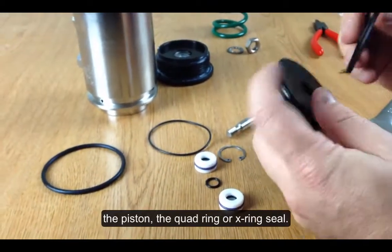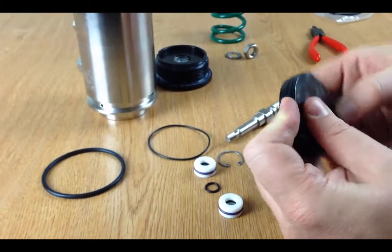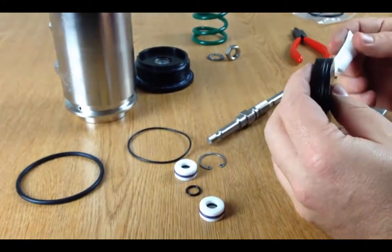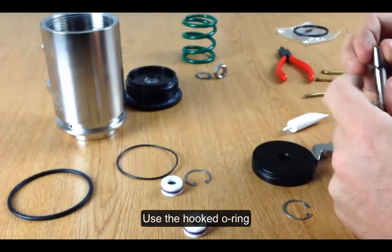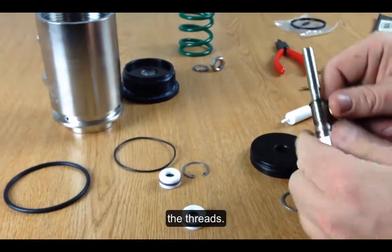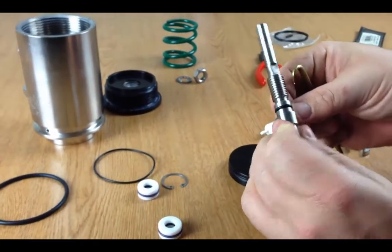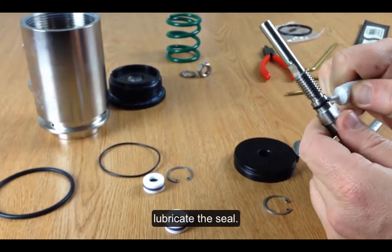First I'm going to reinstall the outer seal on the piston — this is a quad ring seal or X-ring seal. Once installed, look around and make sure you didn't get it twisted. Then I need to reinstall this O-ring on the shaft. I'll use the hooked O-ring tool to install it, carefully bringing it over the threads and into place. Then I'm going to make sure to lubricate the seal.